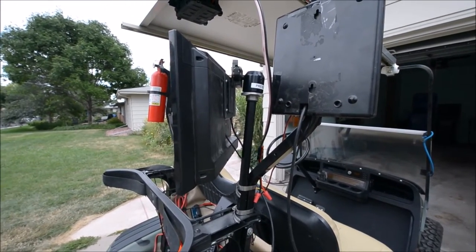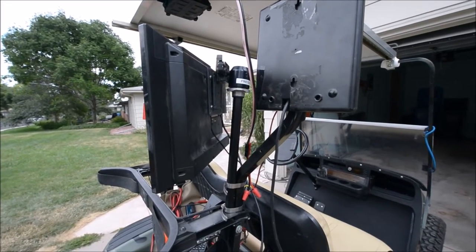There's a Manfrotto ball head with a quick release plate hooked up to that Vesta mount.